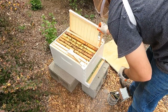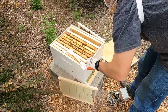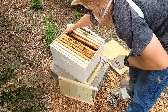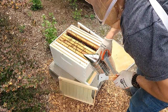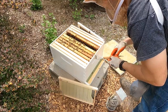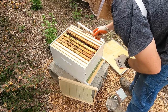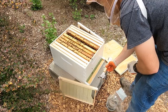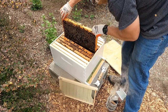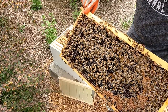I'll take a regular frame out - these brand new ones haven't had any comb drawn out on them yet. I'm pushing the frames over and getting some smoke in the air. I'm a complete novice at this so if you're an experienced beekeeper, leave a comment below telling me what I'm doing wrong or right. This is the second frame and I'm looking for the queen - she'll be marked in red.